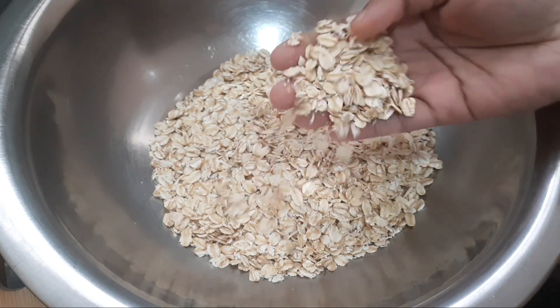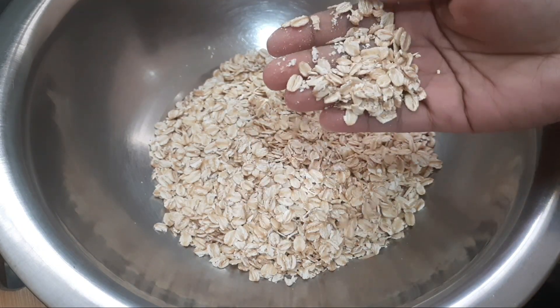I am going to add 1 cup of oats. I am going to add rolled oats.